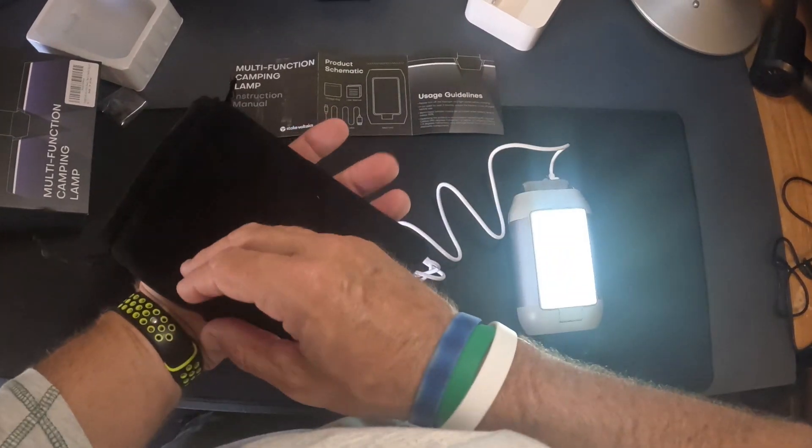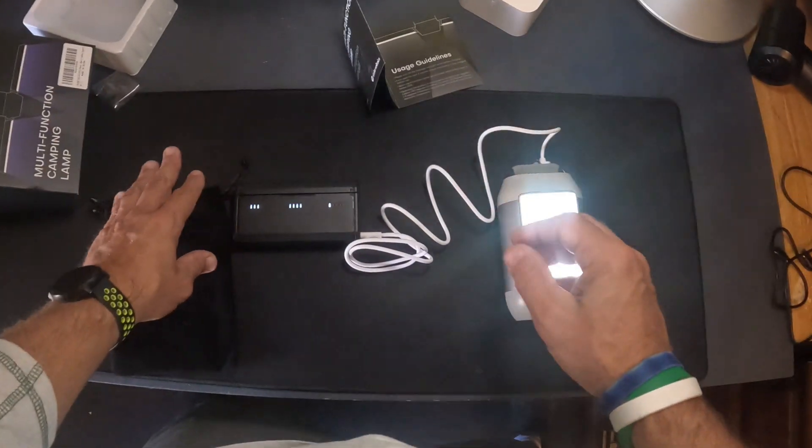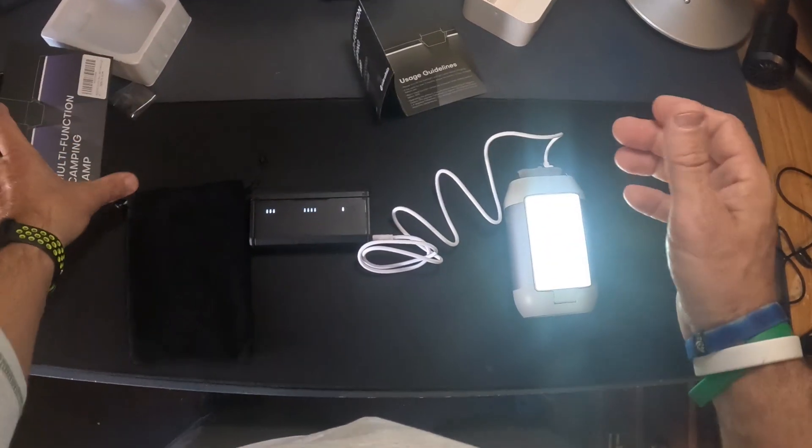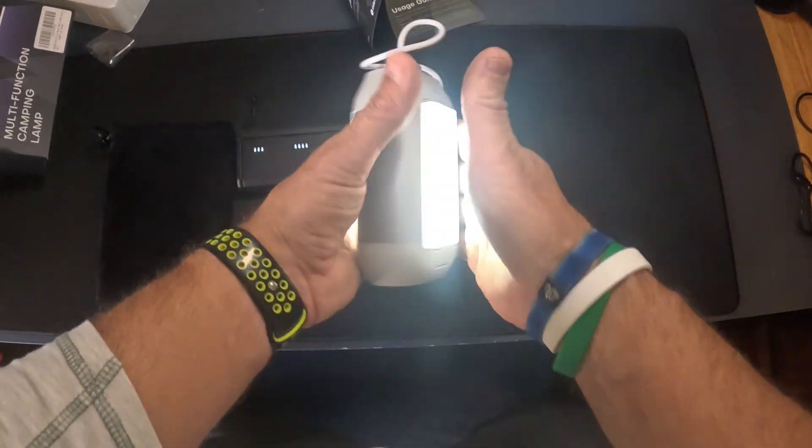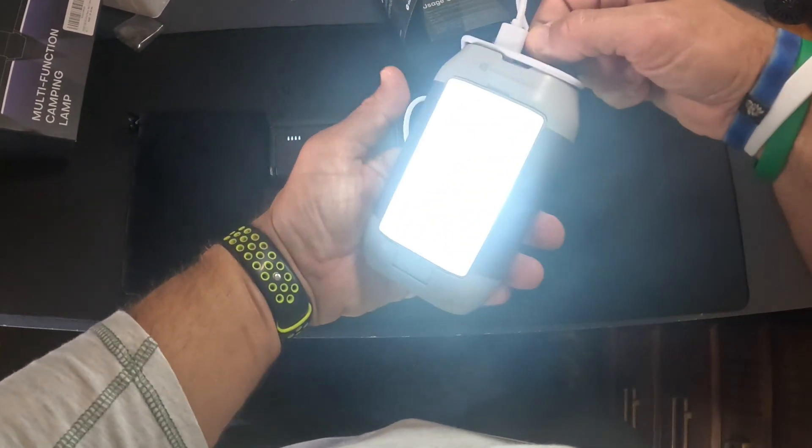It comes in this nice carrying case bag with everything you need. This thing is absolutely awesome. I'll be using this off and on throughout my travels. I do a lot of camping and hiking, and this can hang from a backpack.